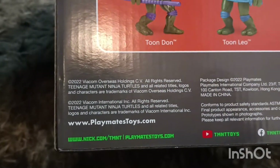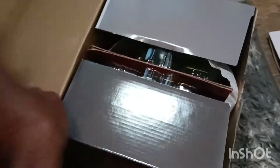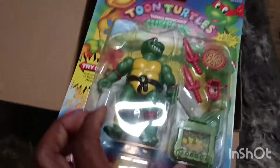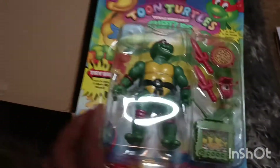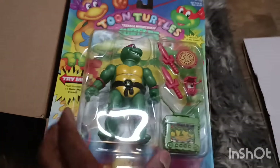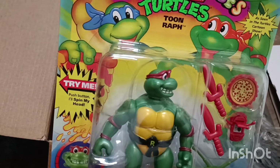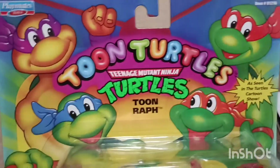It says PlaymatesToys.com. I'm a big retro person and I never had these. I guess these came out like, you know, after the whole run of the Turtles — like when they were just running out of things to do with the Ninja Turtles, so they started making these. So this is my first look.